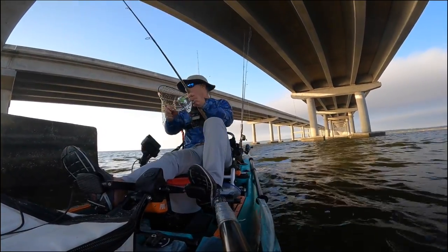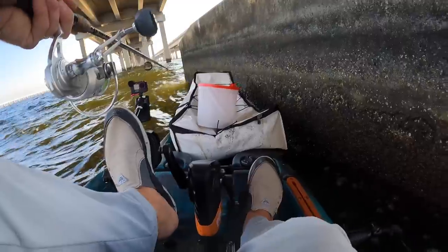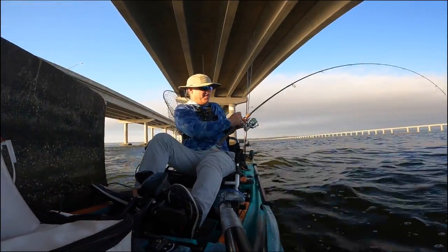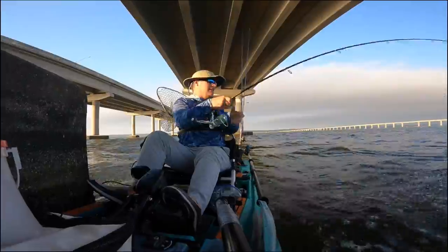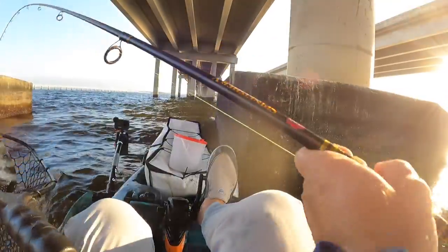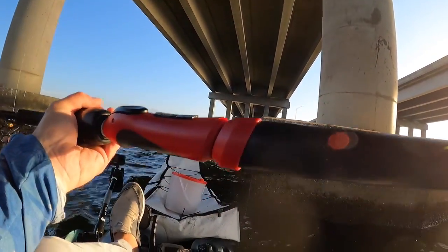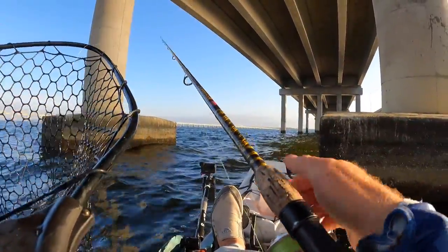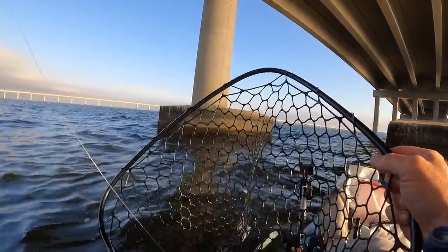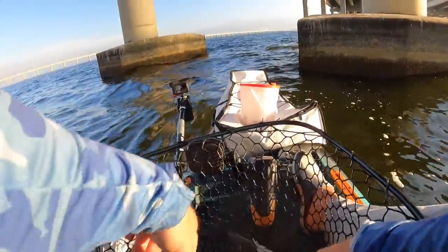Got him! Yeah, hell yeah! Good one, good one! Heck yeah, got him! Frisky Fins jig - oh, that's definitely a keeper there.